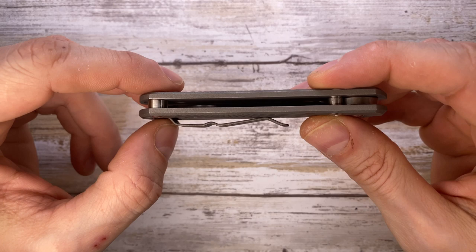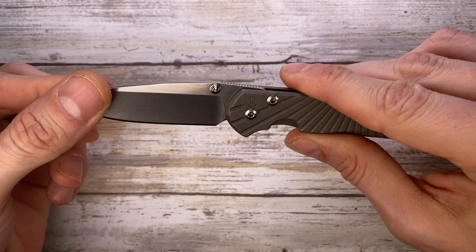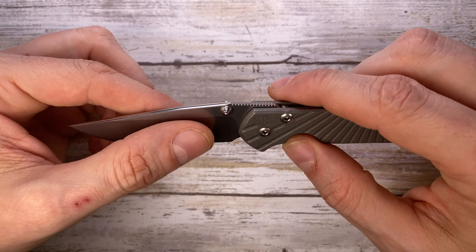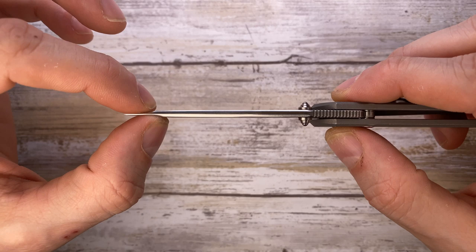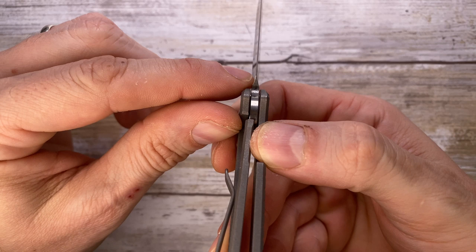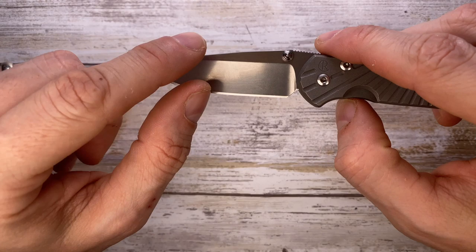There's no back spacer here, just a couple of standoffs — open back construction. The blade is absolutely centered, perfectly built. The blade is three inches — about 2.94 inches — in S35VN steel. The finish they put on this one is just incredible to the touch and to the eye. The stock thickness is just right, giving a thin tip but quite strong. The grind is hollow, and you can see how thin behind the edge this blade is — plenty of sharpening life, with a nice sharpening choil.